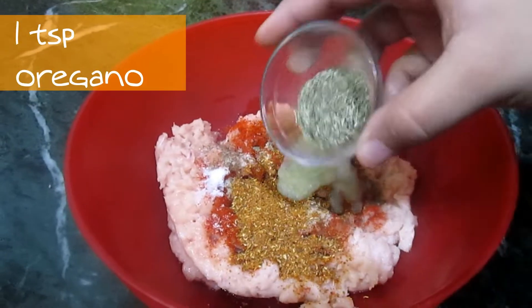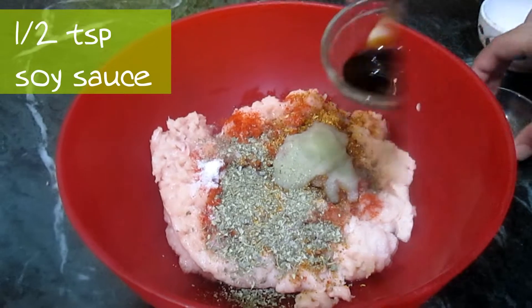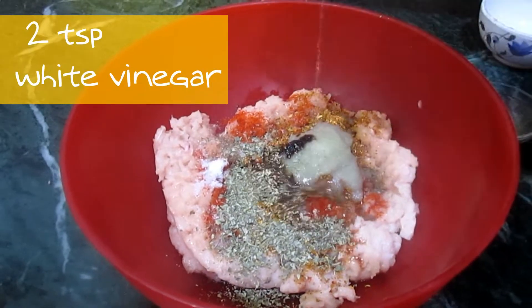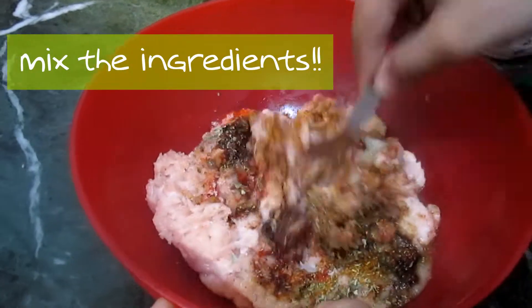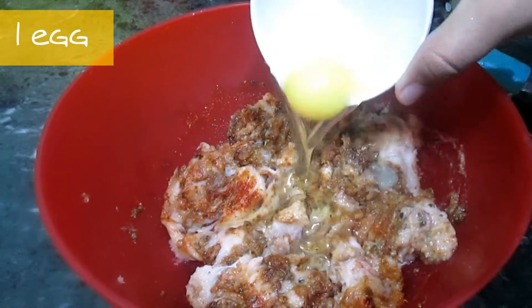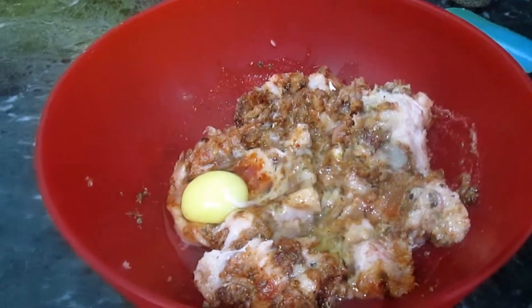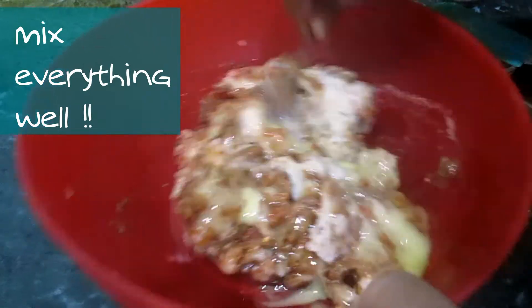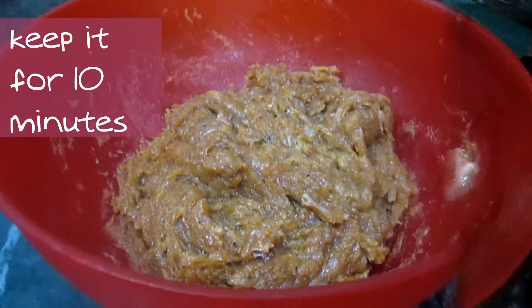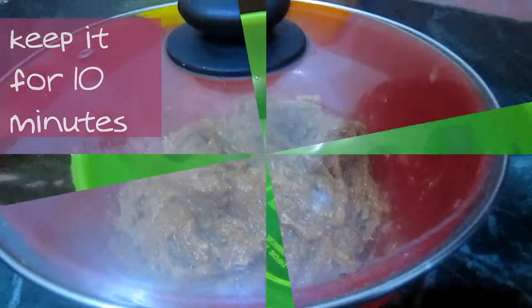Add garlic paste, one teaspoon of oregano, half teaspoon of soy sauce, two teaspoons of white vinegar. Roughly mix the ingredients, then add one egg and mix everything very well. Keep it aside for 10 minutes.